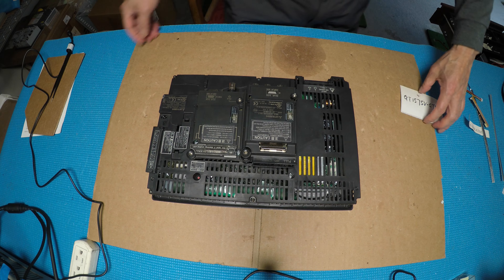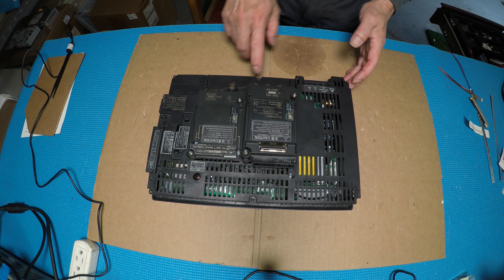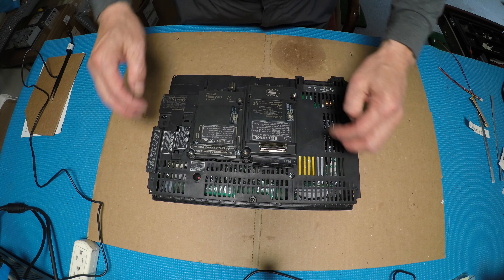So we have to take these two modules out and take the back end out. That's one, two, three, four, five, six, seven, eight screws.